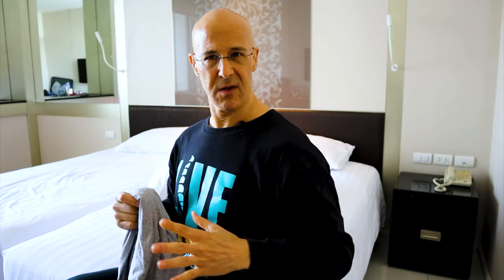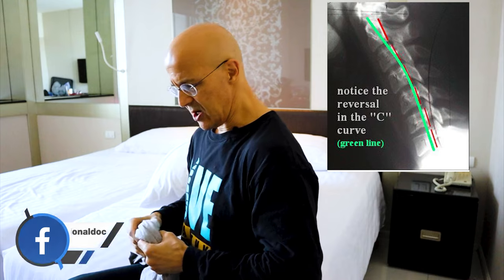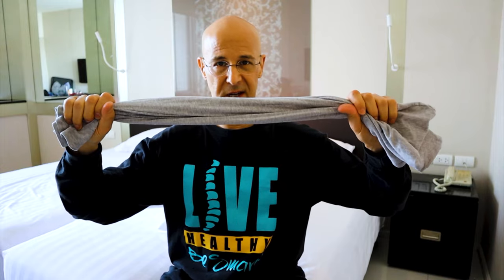From this forward head posture, the curve starts to reverse, giving us a hunching appearance and causing forward rounded shoulders — as well as lots of potential problems on the discs and the nerves. Thank God for the miracle of a t-shirt: this little shirt, rolled up like this, can do wonders to help correct this condition.